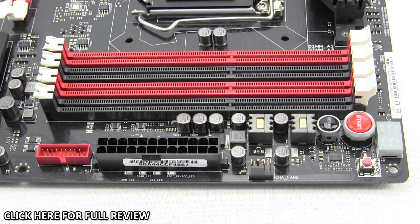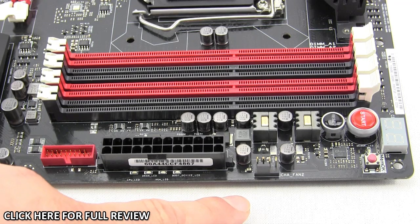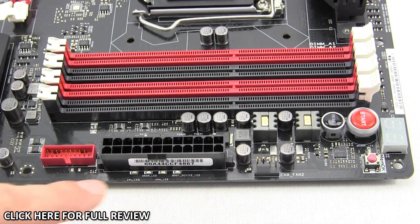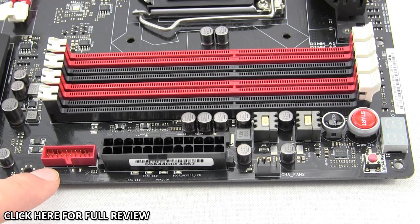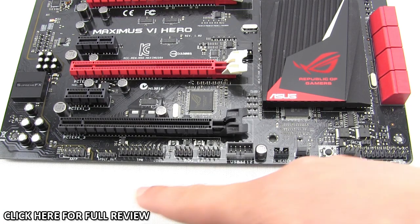Moving along to the memory slots, you have four color-coded black and red slots indicating which channels to use if you're only using two DIMMs. It supports up to 32 gigabytes of DDR3 memory up to 2800 MHz overclocked. You have your debug LED, MemOK button, start and reset buttons, a four-pin fan connector, the 24-pin ATX power connector, and a USB 3.0 header. For storage, the Z87 chipset provides six SATA 6Gb/s ports, and ASUS adds two more SATA 6Gb/s ports as well.